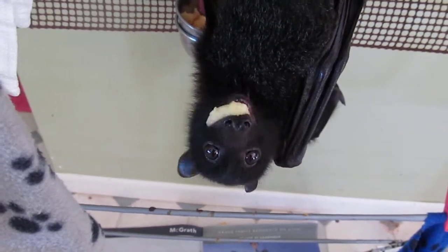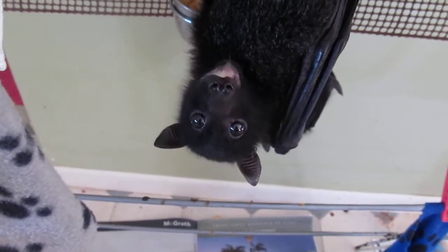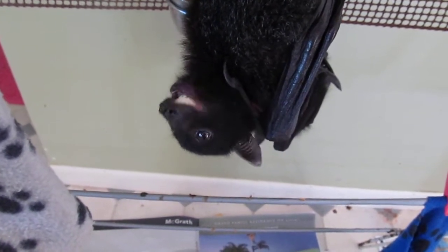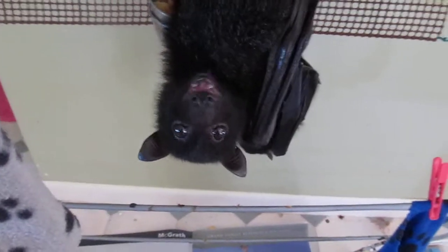I just want to show you how flying foxes extract the juice from fruit and then spit out the fiber. We'll watch this little one with a little piece of apple, and after a while it'll go and spit it out the side of its mouth.